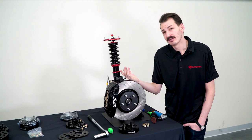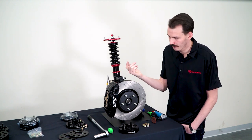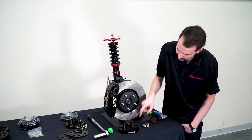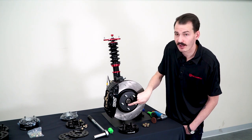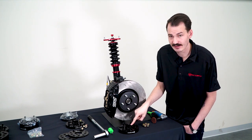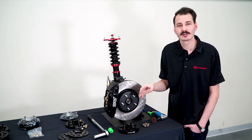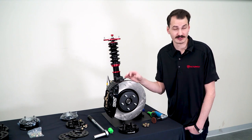One thing you may want to do once it's clean is add some anti-seize lubricant. This is completely optional but you can do it as liberally as you feel like. You can do it on the surface of the rotor as well as the spacer, but you'll really want to make sure you focus on the hub ring here, just because there are different metals that are going to contact, so as this wears that's going to be one spot where you might get some galvanic corrosion, and that anti-seize lubricant is going to help prevent that.